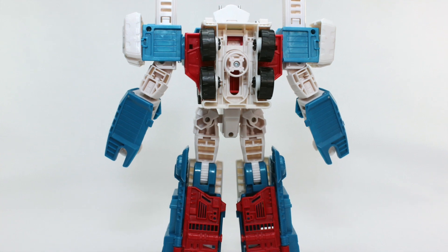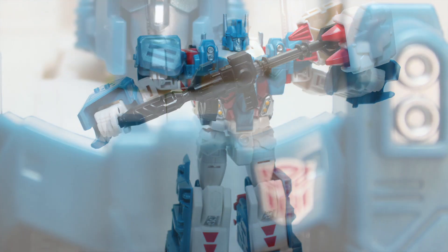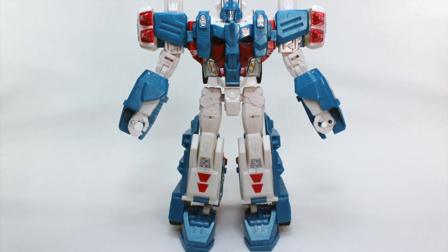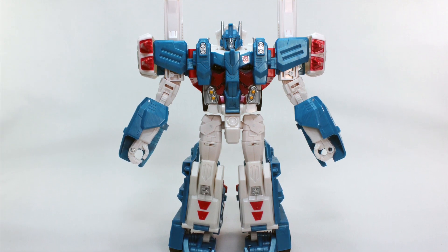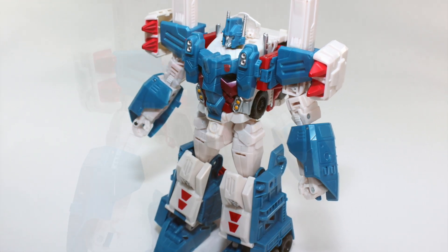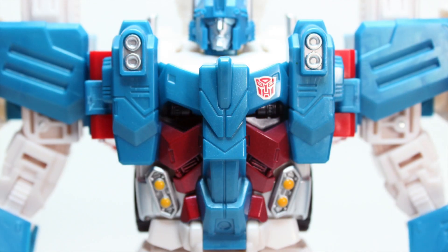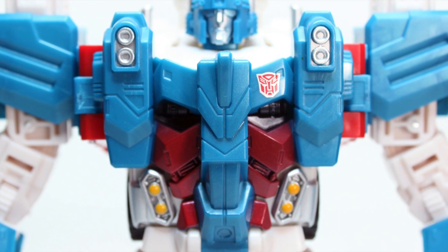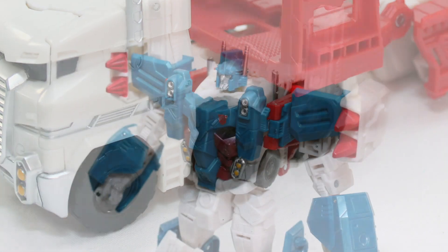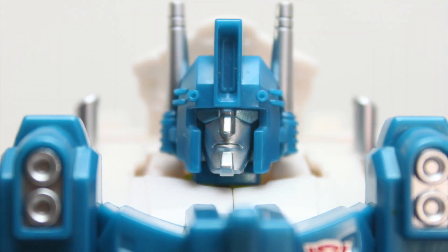Ultra Magnus offers a great interpretation of the character for nostalgia seekers and new fans alike. The blue color scheme looks too light in pictures, but in hand it appears darker, though an additional darker shade would have been preferred, as seen in the Masterpiece version. The color still suits him, but some additional paint apps — especially on the cockpit and painted silver hubcaps — would have added extra points. He has some nice molded details especially on the chest and cockpit, and the head sculpt is really good.